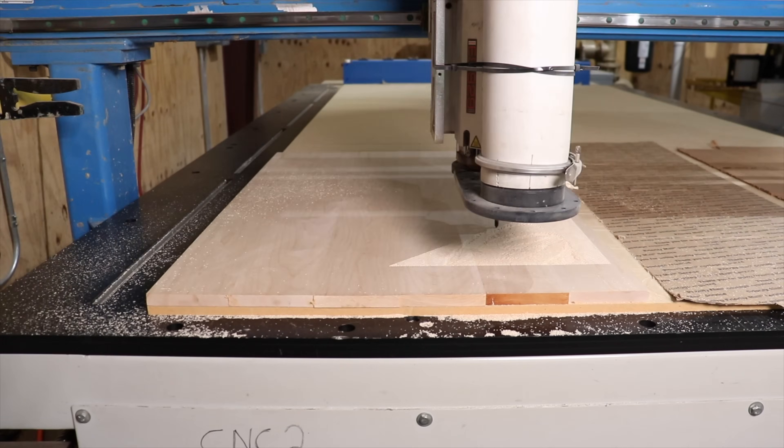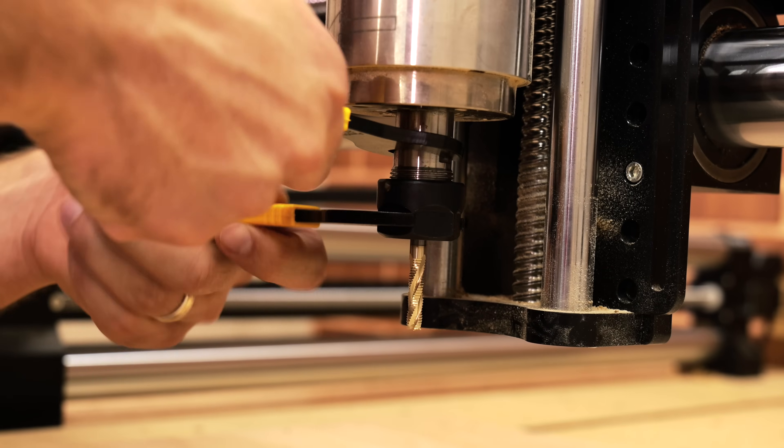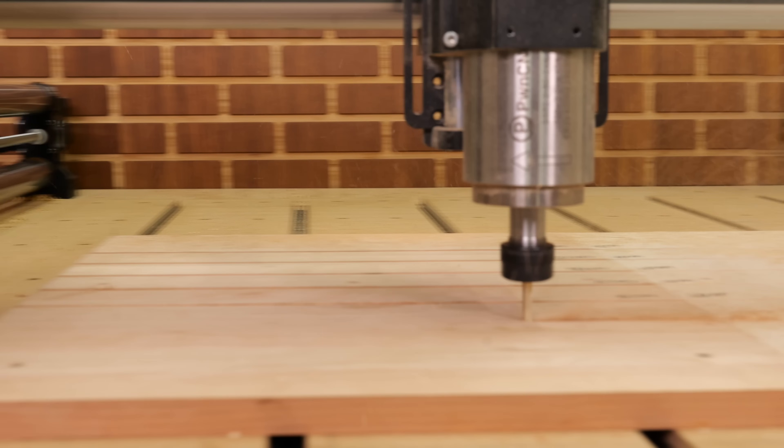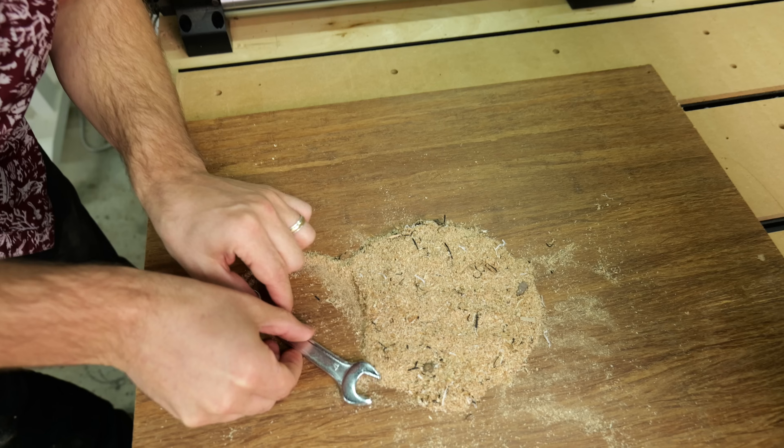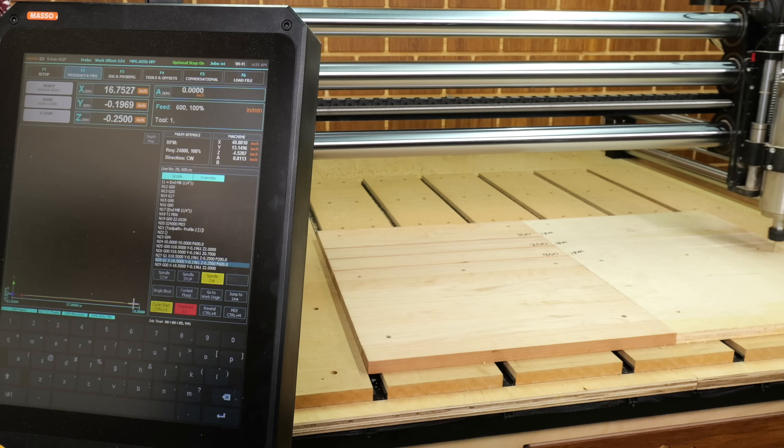I've owned CNCs for over 10 years and the number one question I get asked is how fast to run a CNC bit. My goal by the end of this video is to clear up all that gray area and all those questions you have about what is the correct feed rate for my machine. Let's get right into it.